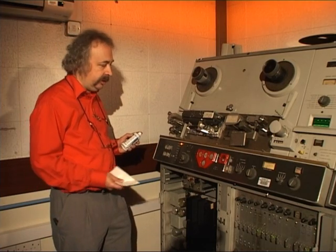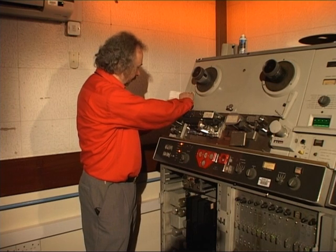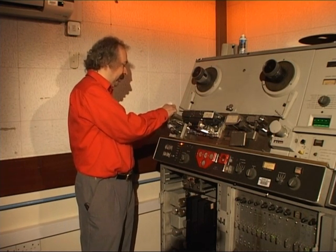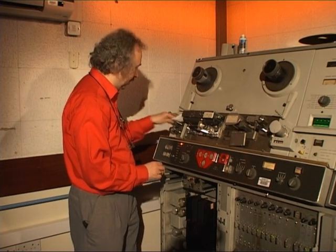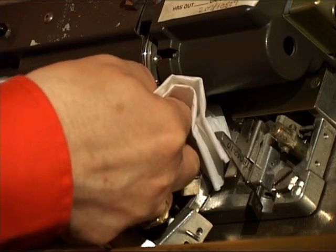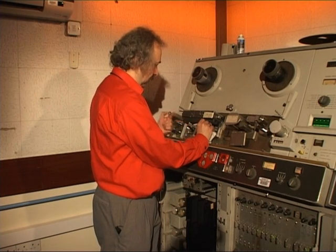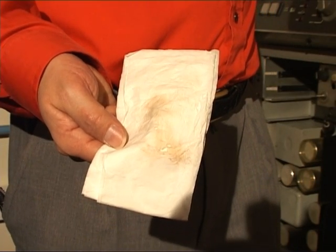Before any two-inch tape was loaded onto the machine, the tape path was cleaned. First the guide, then all the rotating rollers, and of course all the stationary heads and other guides. The video head itself was cleaned by turning the drum manually, and you can see quite a bit of material coming off the tissue.